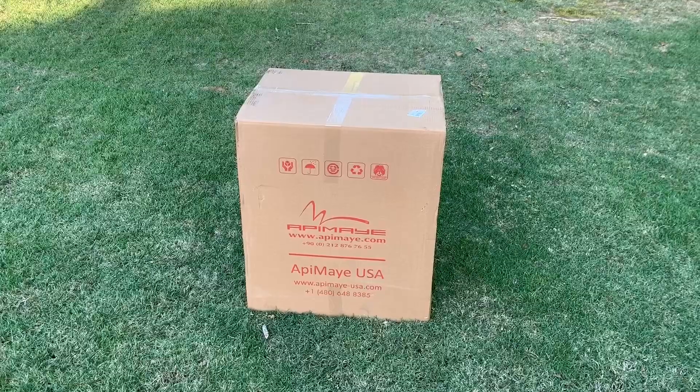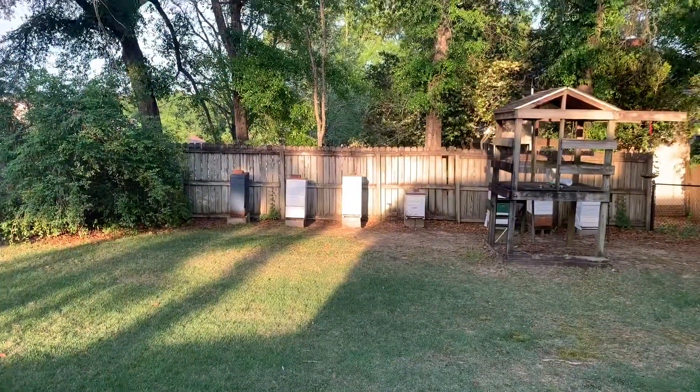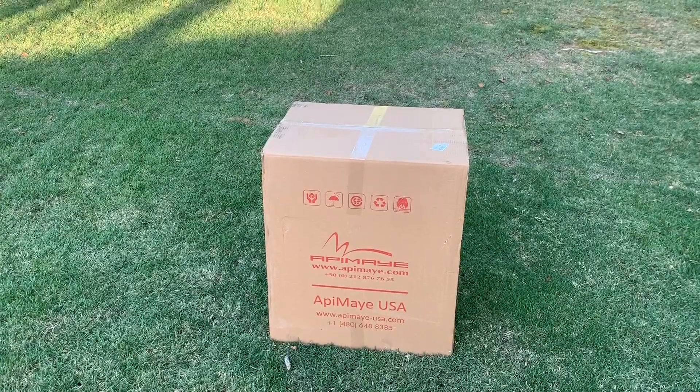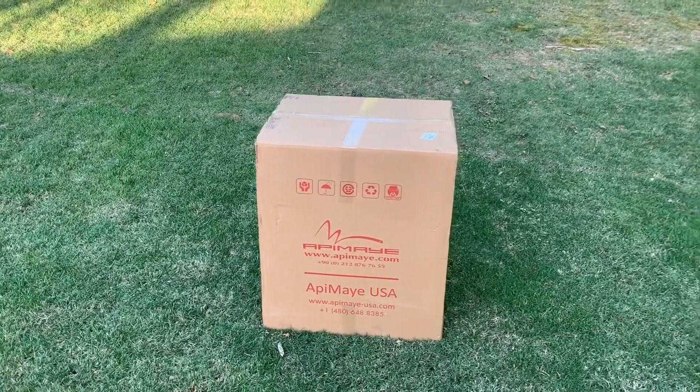My goal, ultimately, if I really like this thing over time, is to get pretty much all my backyard bees in hives like this, just because it'll look better and I think the bees will thrive in them. That's kind of my goal, but they are quite expensive so I'm going to have to do this slowly.